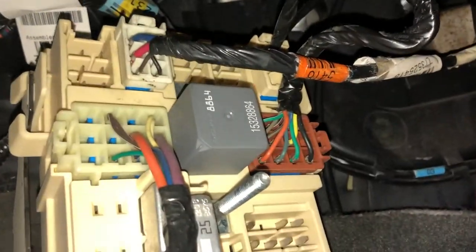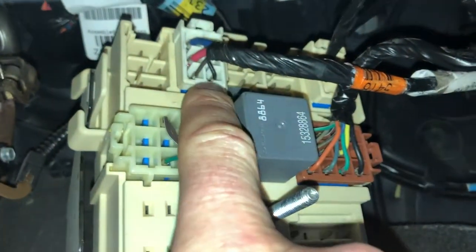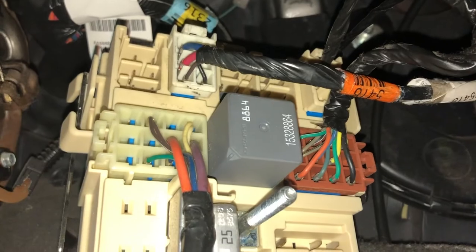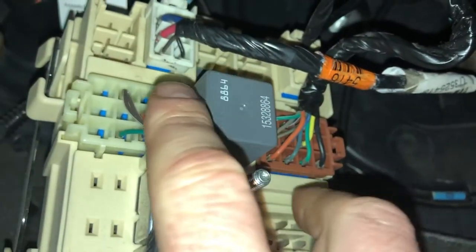Right up there is where it plugs in — it only plugs in one way. That's the port it plugged into. Like I said, this harness came with my truck but it wasn't installed.